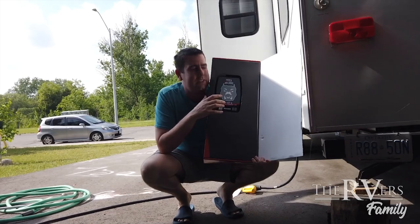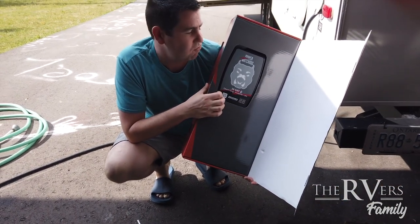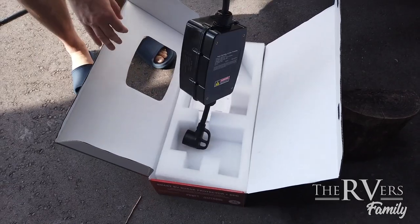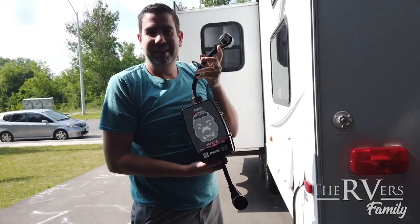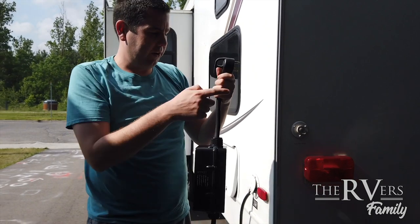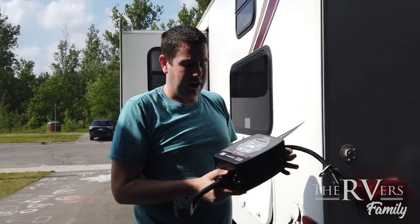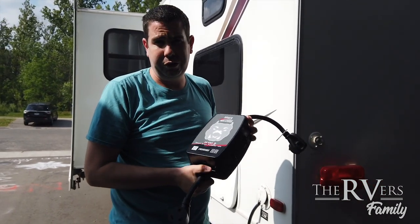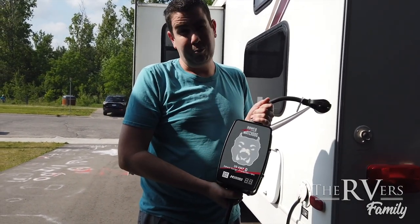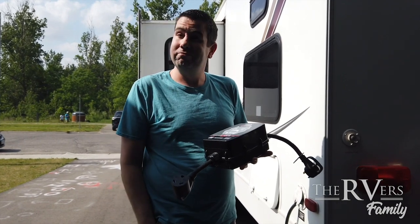Holy cow, this thing is huge! I was expecting something much smaller, but if this is what it takes to get the job done, then I guess this is what it takes. Let's open it up the rest of the way. We're going to hook this up — trailer end into the power line — and figure out a way to put this inside the trailer, because this is a very important and not inexpensive piece of equipment. We don't want to just hook it up outside the trailer at the park — somebody might come by and take it. We'll always be able to monitor it with Bluetooth on our phone.